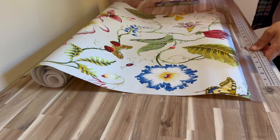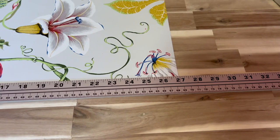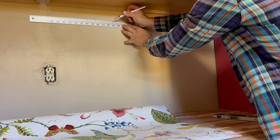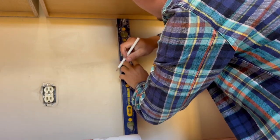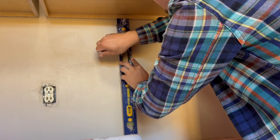Measure the width of your wallpaper. My wallpaper is around 27 inches. I have some space behind the cabinet and I want to put about one inch behind it, so I marked 26 inches. Now, using a level, draw a straight vertical line. This line is a guide for our first strip.